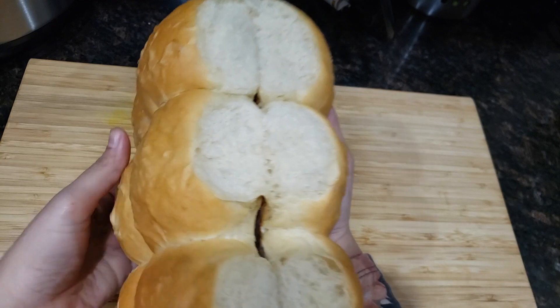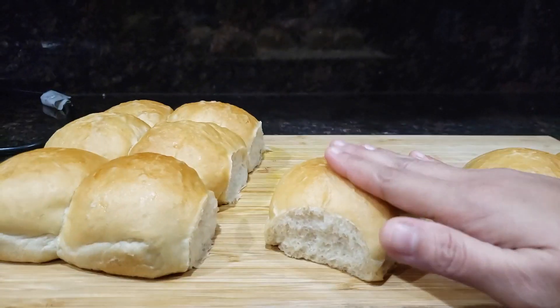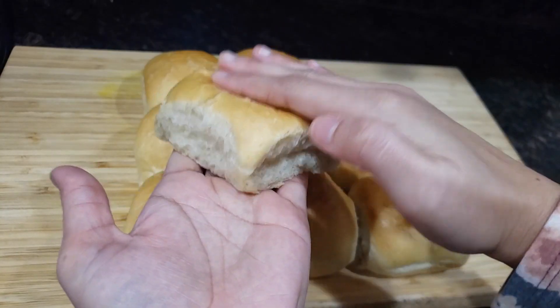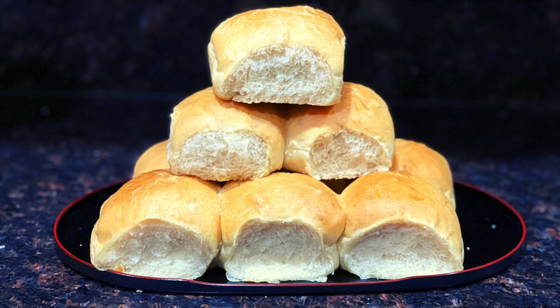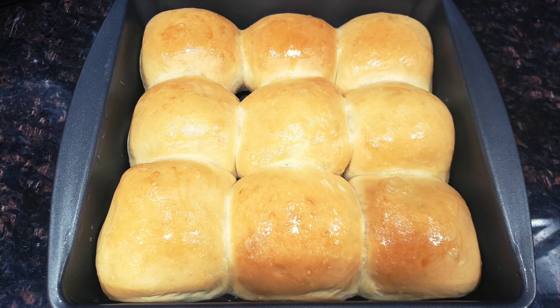Let me show you how soft and fluffy our pavs are. Enjoy this pav with bhaji, vada pav, dabeli, or any curry you like. If you like this video, please like, share, and subscribe, and don't forget to press the bell icon. Thank you for watching — enjoy!